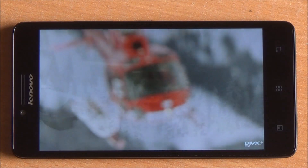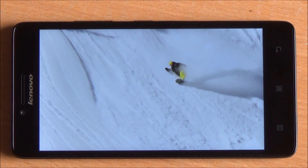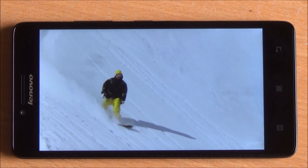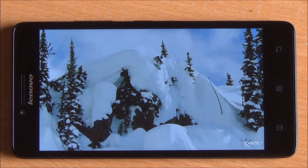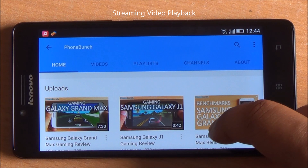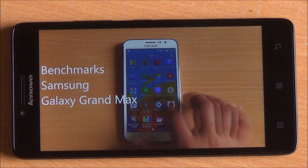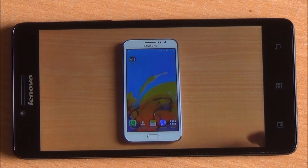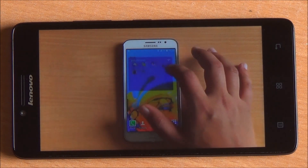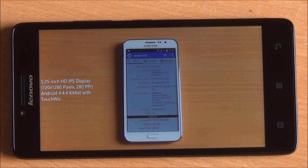1080p video playback is supported with no issues. MKV, MP4, 3GP, and FLV files are all supported, and you can install MX Player to play any other format. We played a YouTube video — our benchmarks of the Samsung Galaxy Grand Max, which features the same Snapdragon 410 chipset but with 1.5 gigs of RAM. At 720p, YouTube playback is flawless — no ghosting, no freezing, no stuttering whatsoever.